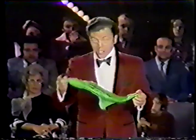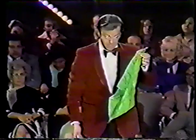Actually, magic is quite simple. As a matter of fact, I'm going to teach you a trick that you can do yourself to illustrate the point. Now, in this trick, you need a handkerchief and a half dollar.